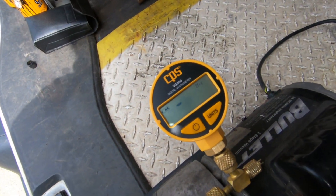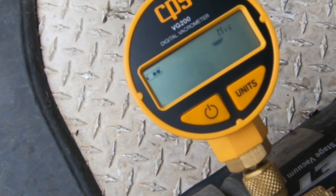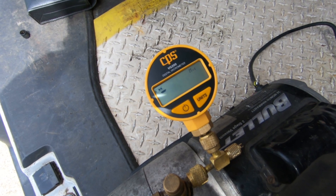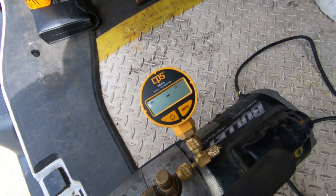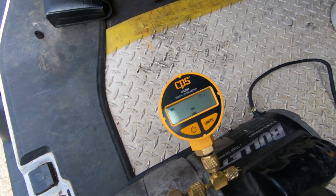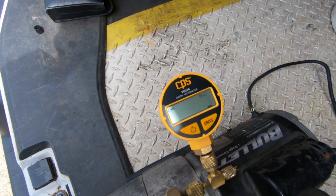All hooked back up with new oil — I'm going to fire it up now. I'm going to let this thing run about 10 minutes and see how deep of a vacuum we can pull now with new oil.